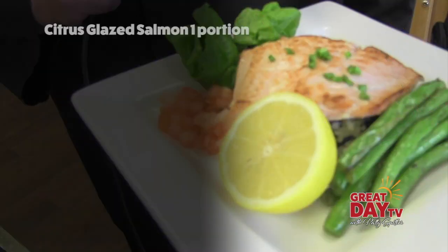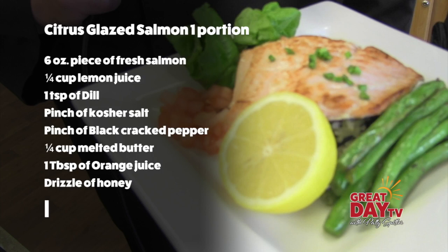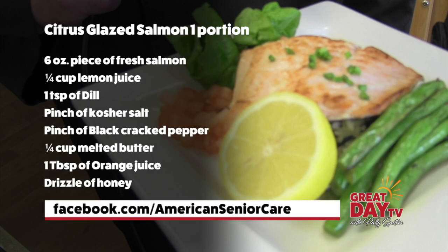For more on our spring-summer 2018 seasonal menu, including the dish we made today — the dill-glazed citrus salmon — go to American Senior Communities' Facebook page. I'm Eunice Trotter for Great Day TV.